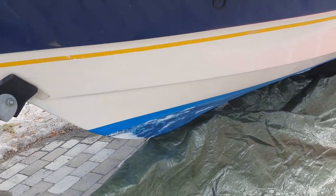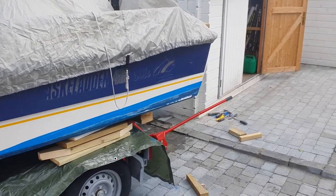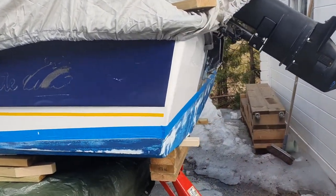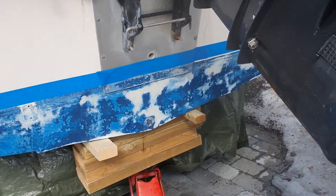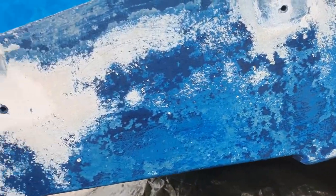Before you start grinding, you should cover your boat because the dust is very bad and can land on top of your boat and damage the inside. You should wash it again and cover it properly before you start to paint or grind.